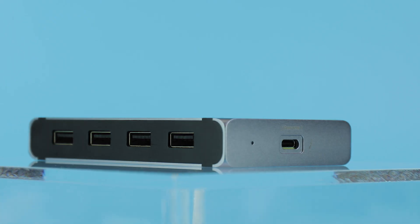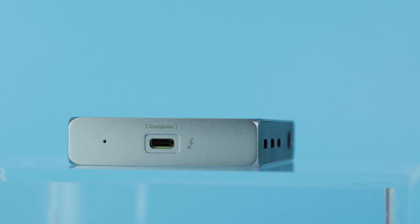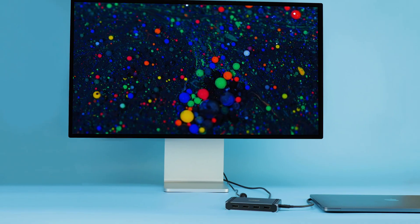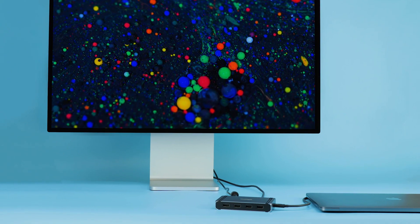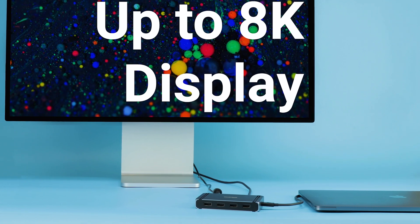The best part? Your Thunderbolt 3 computer can take advantage of the extra ports to support more high bandwidth consuming devices than ever before. Just a single Thunderbolt port on the Element Hub can support a razor-sharp 8K display, thanks to advancements to Thunderbolt 4.